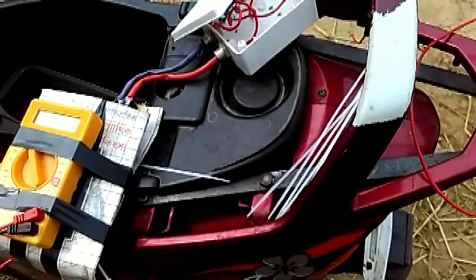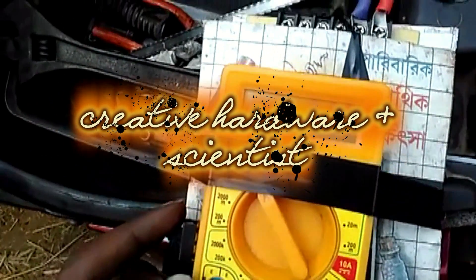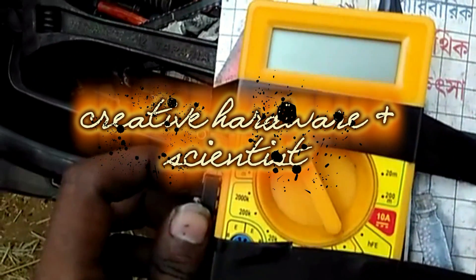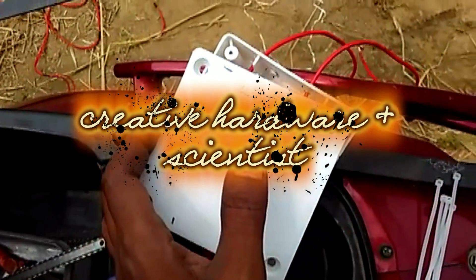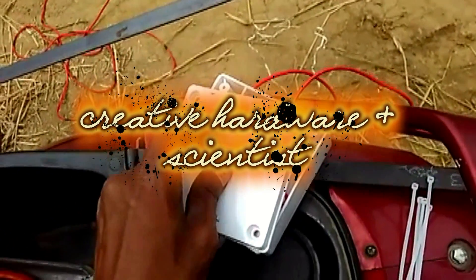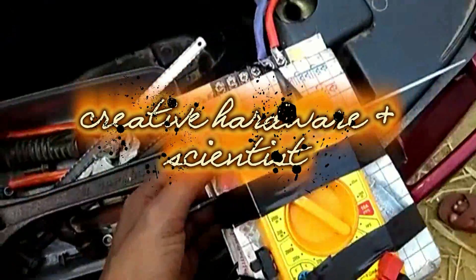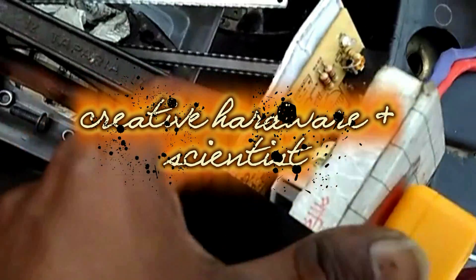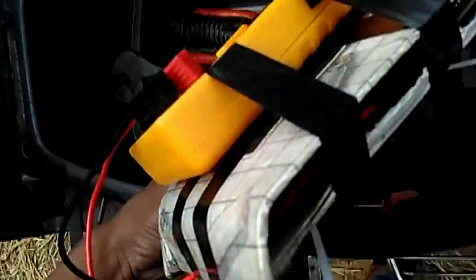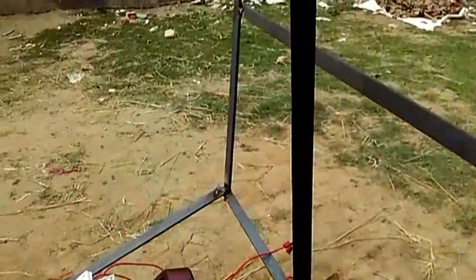I like it too. You can see the multimeter — it can show the accurate voltage like this. And inside, you can see the controller board. I made this. Let's feed all the controller board.